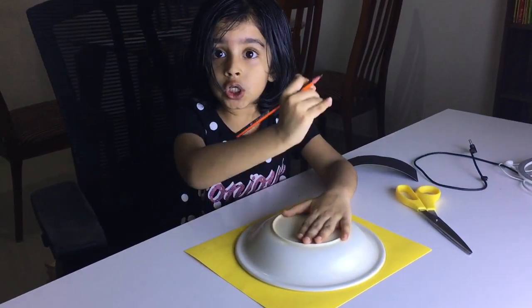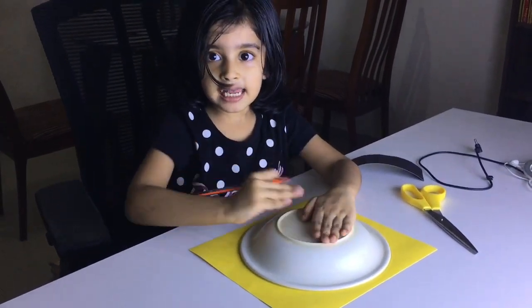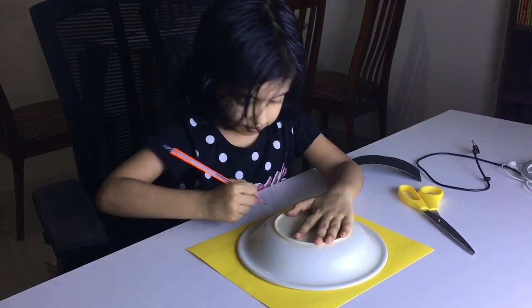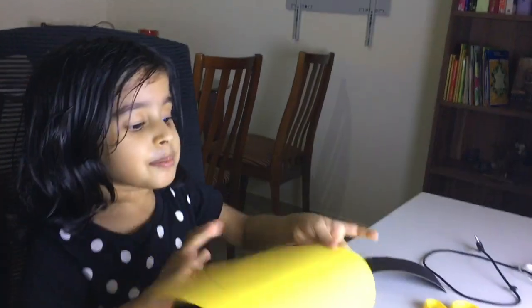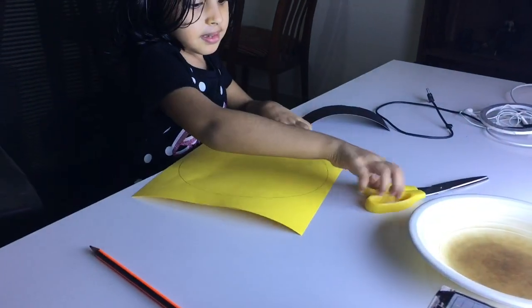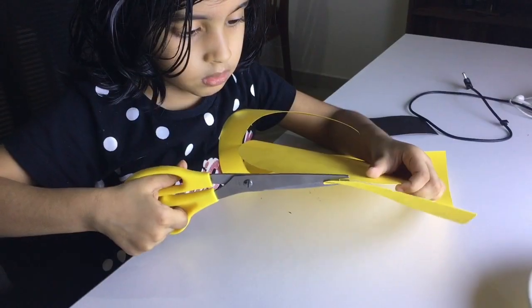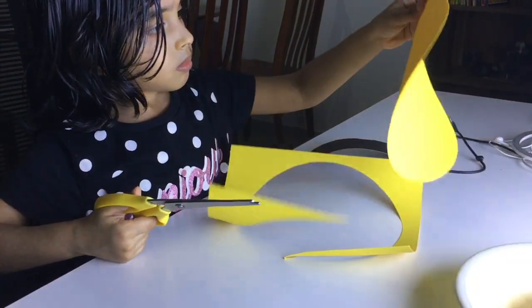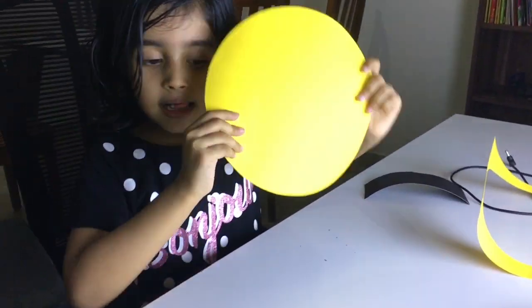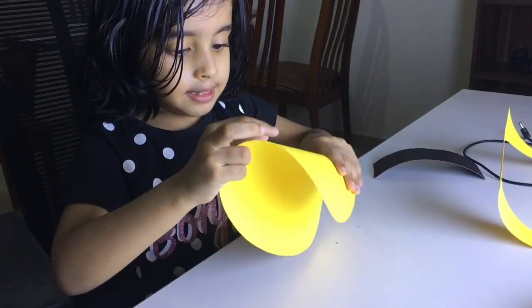You have to take scissors and cut in a line. Put a circle. Then we have to draw. Like this.